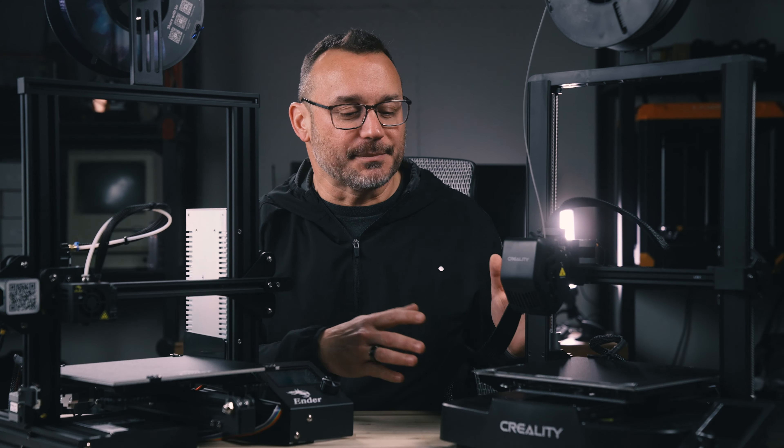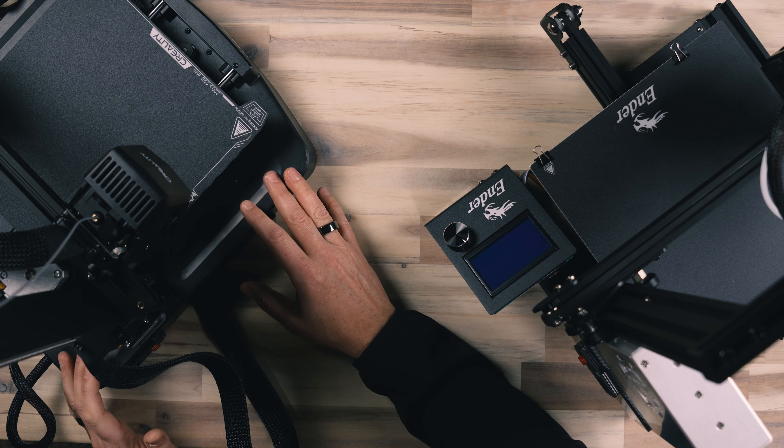So overall, the Ender 3 is a fantastic printer. For the price, you simply can't beat it. It does a great job — you just really have to stay on top of your maintenance and make sure that nothing comes out of alignment. Now let's talk about the Ender 3 V3 SE.